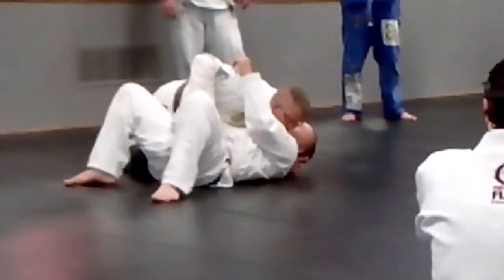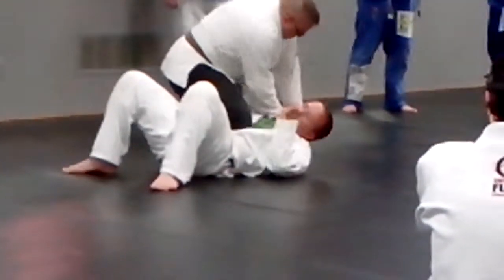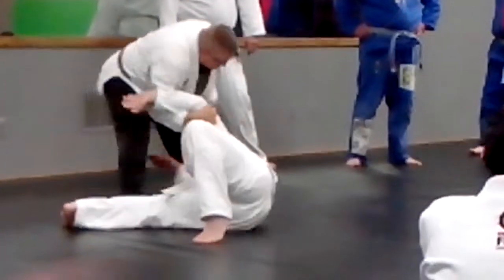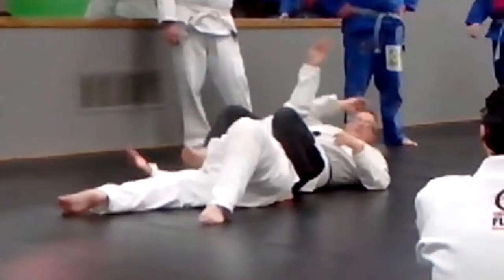So here: Pin. Post. Pull. Grab. Control. And lift up. He decides to come out — I base. That's why you want to keep a lot of toes. So I pull him. Turn. Control. And finish.